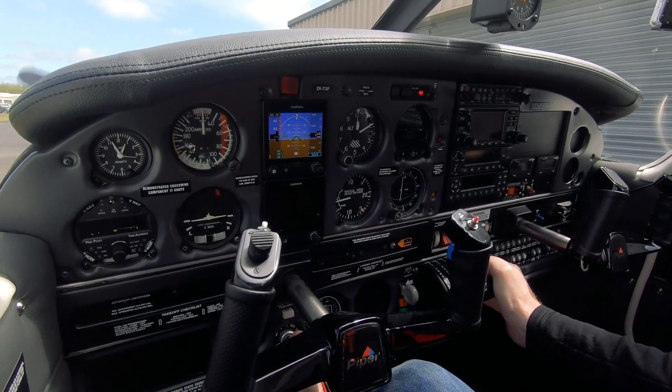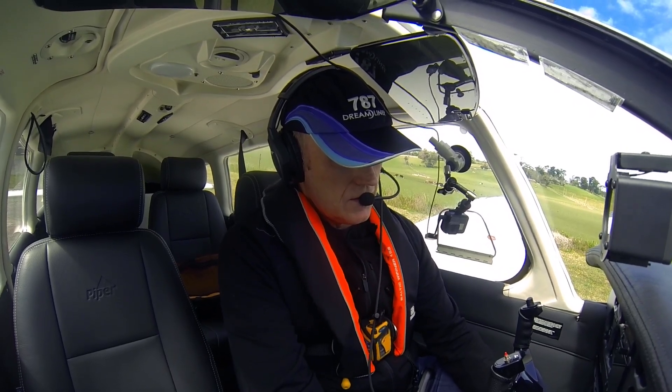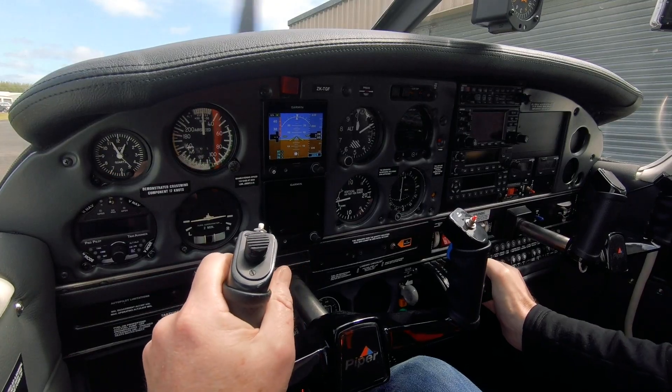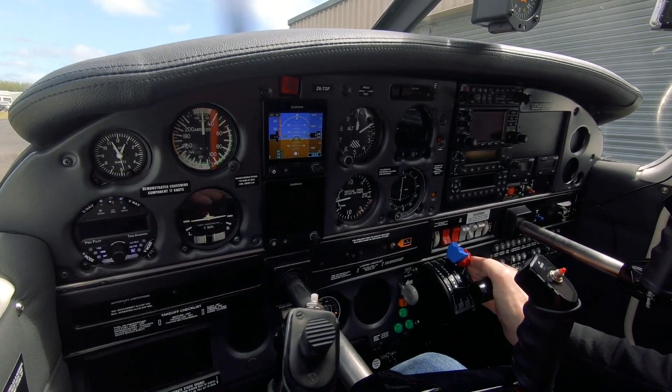Prop's turning. This is looking good — good start. Oil pressure is rising.